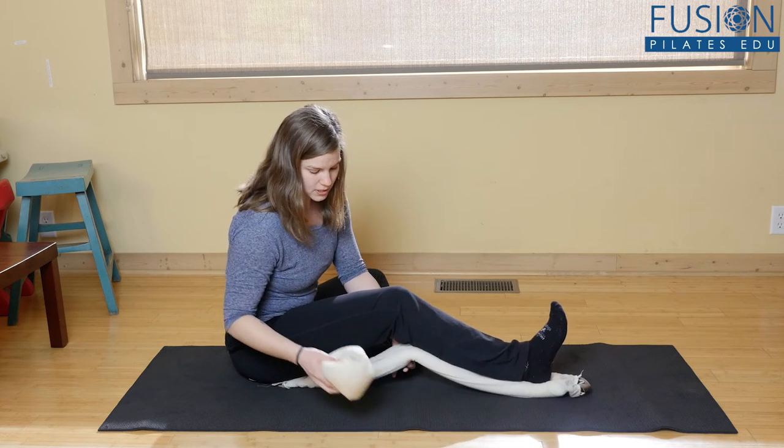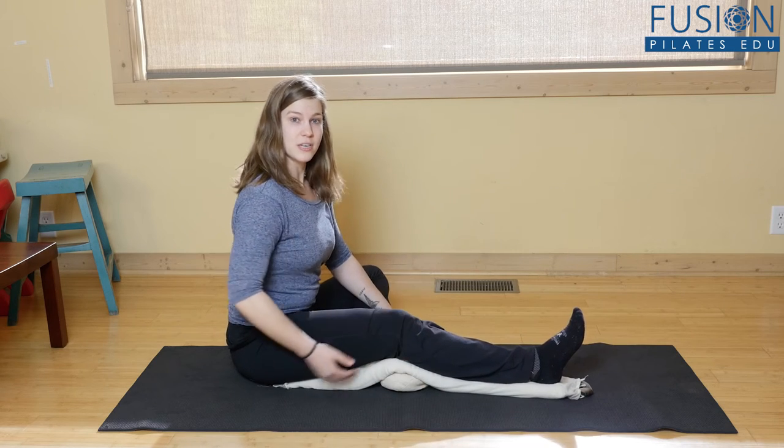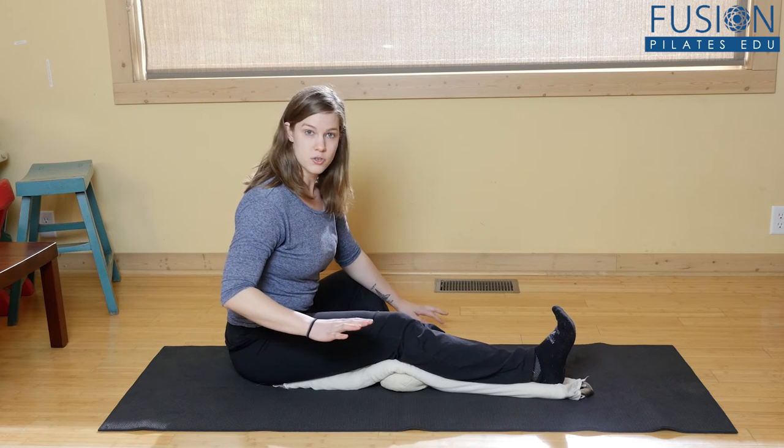For folks like me, it can be helpful to take the globe and support the knee with it so that I can actually get up a little bit better. And then here's the stretch part.